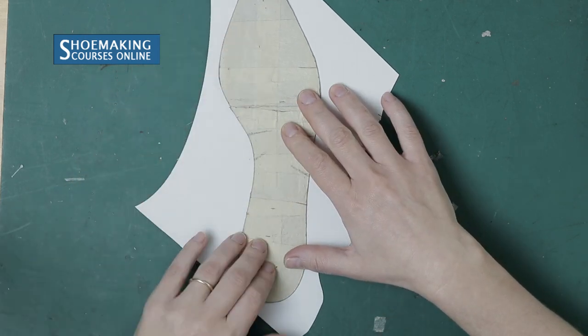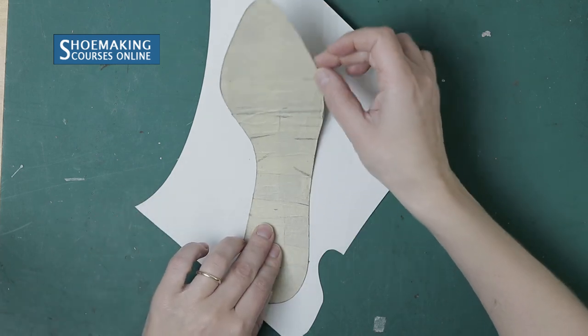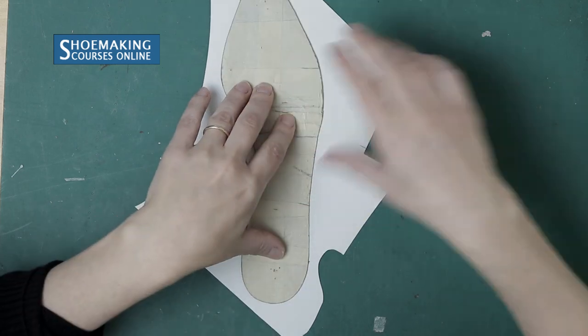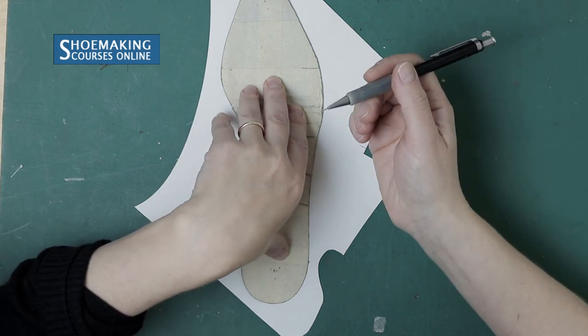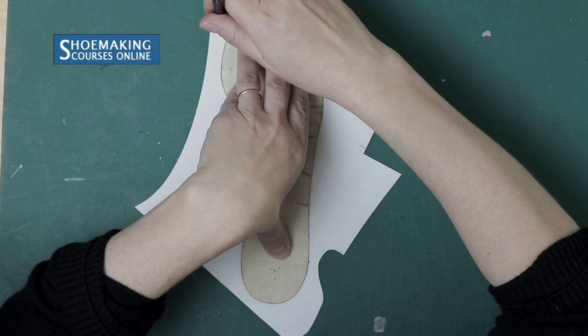Now we will make a few changes to create the sock liner pattern, working from the insole pattern. First, copy the outline of the insole pattern onto the cardboard.